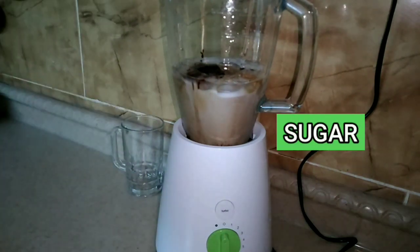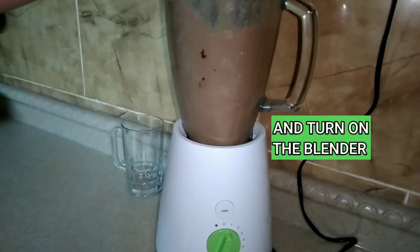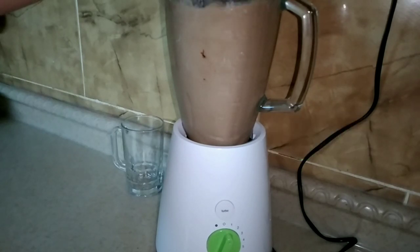The sugar depends on how sweet you want it — or if you don't want it too sweet, just reduce the sugar. Now turn on the blender.